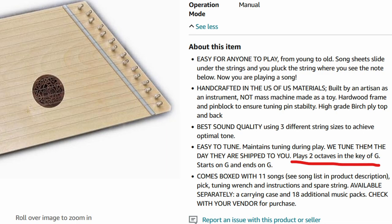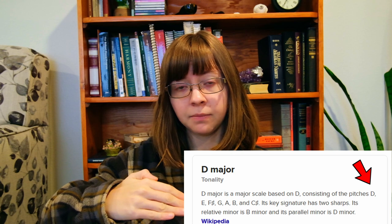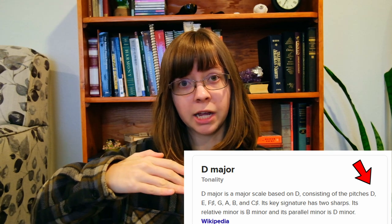A lot of people approaching the lap harp for the first time get confused on what to actually tune each string to. Most of the lap harps I've seen are tuned to G, but if you look at the online listing where you bought yours or there's some sort of owner's manual, it'll tell you. So if it says lap harp in D, you would look up the D major scale, and your lowest note — which is your longest string — you would tune that to D, and then the one right above that you would tune to the next note in the scale, then the next note, and so on.